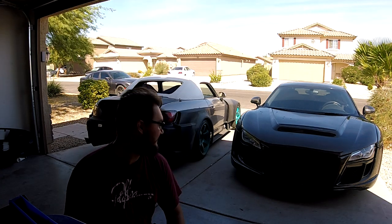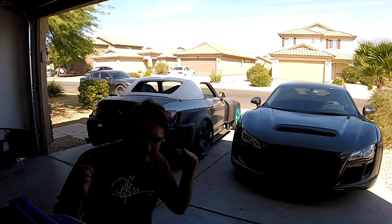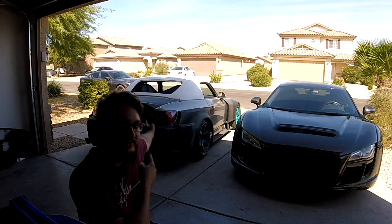Hey, what's up guys. So in today's episode I'm going to be putting a wing that isn't really for this car on this car.